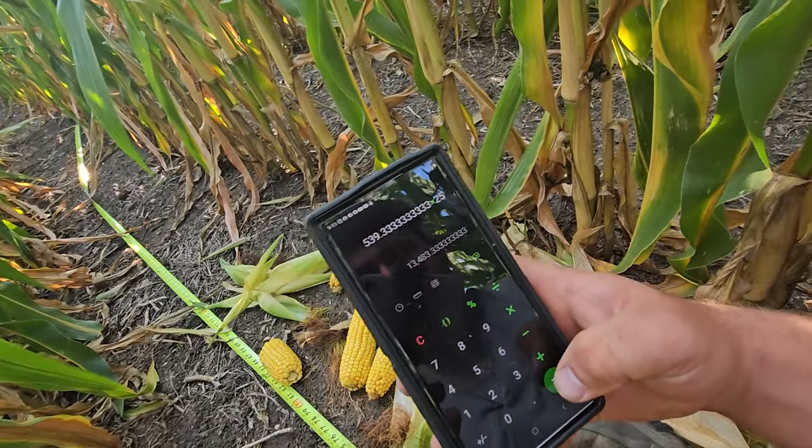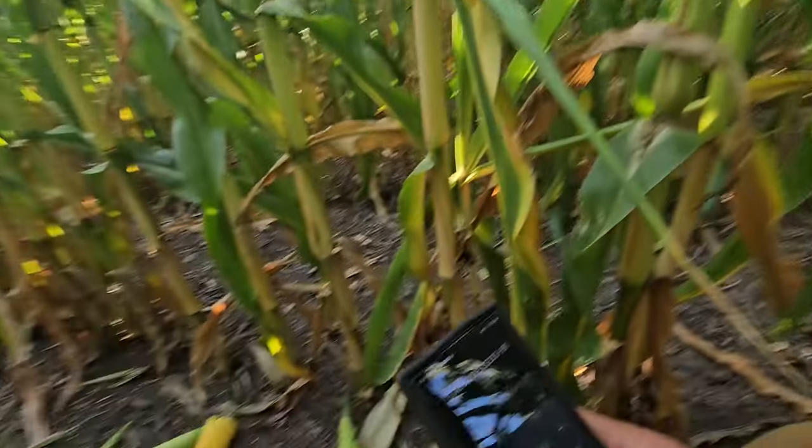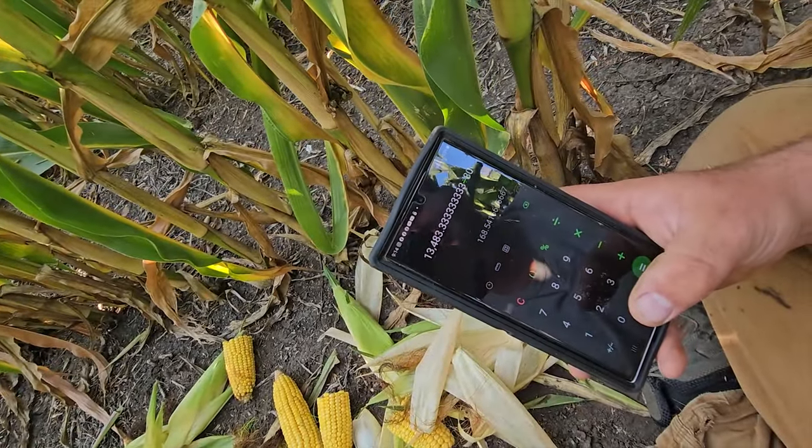My average cob size is 539 kernels. I take that times my population of 25 harvestable ears, which gives me a large number. For seed size, I could probably go down into the 80s, but average is typically 90, so I'm going to do 90 to be a little conservative — and we got 149-bushel corn here. If we did use 80 — say the kernels are huge — we'd have 168. That's a pretty darn good corn crop for us. The beans are really going to shine this year, but there's no complaining with the corn either.